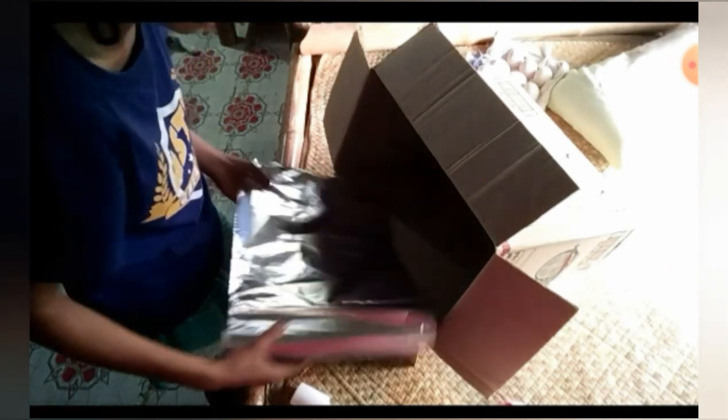Ang first step po, babalutan po muna natin ng foil ang loob ng box. Ang paglalagay po ng foil ay optional lang. Kasi doon po sa napanood ko, yung naglagay po siya ng foil — hindi ko po alam yung exact na dahilan kung bakit naglagay ng foil. Satayin ko po, kaya po ay naglalagay ng foil para mas makompress yung init sa loob ng incubator.